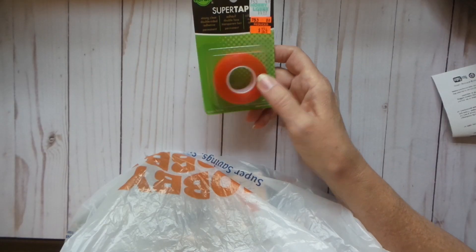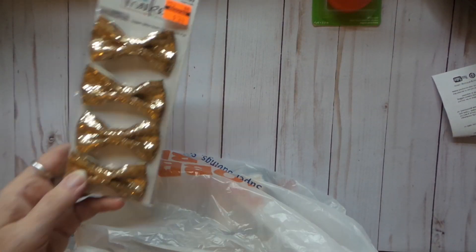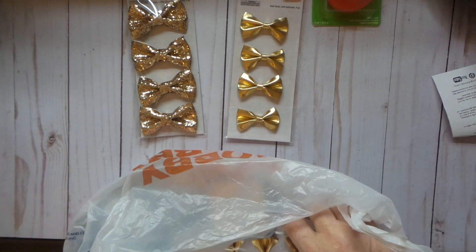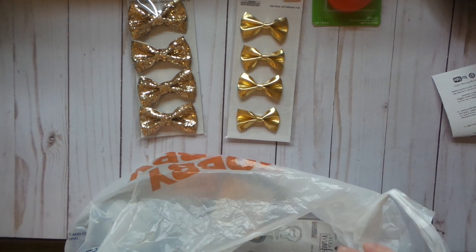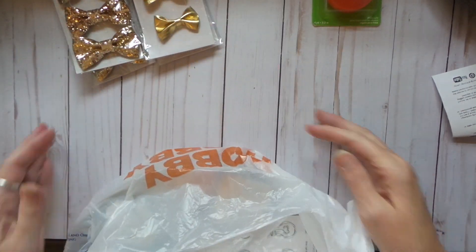Hi everybody, this is Roxy and I have a Hobby Lobby clearance haul — a noisy one at best. I always use red line tape. They had these bows, I got two of each. This is kind of a rosy gold. Those are pretty.